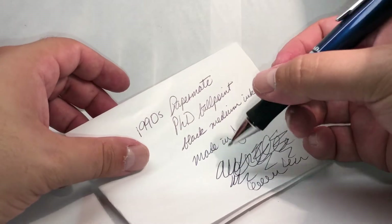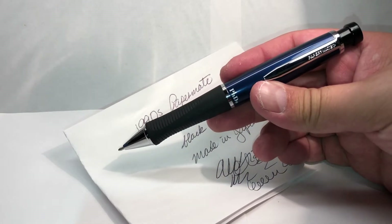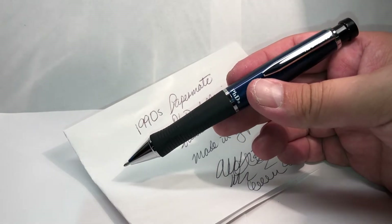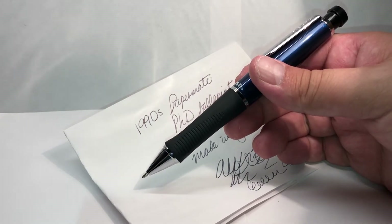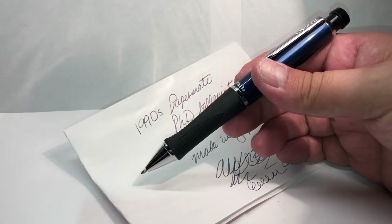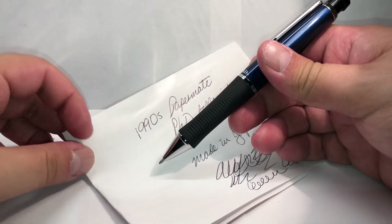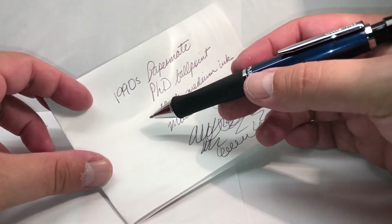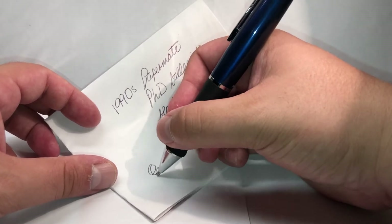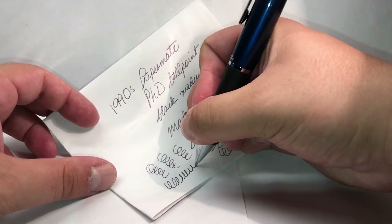It's very comfortable — maybe the type of pen you won't want to lend to someone, considering it's quite a rarity. I really hope they never stop making the Paper Mate refills because I do have quite a number of Paper Mate pens and not many manufacturers produce the Paper Mate type refills anymore. This is a really nice historical pen considering the popularity in the 90s of wide-body rubber-grip pens.